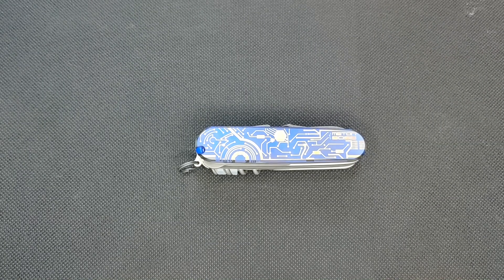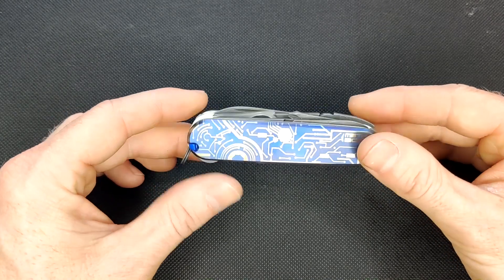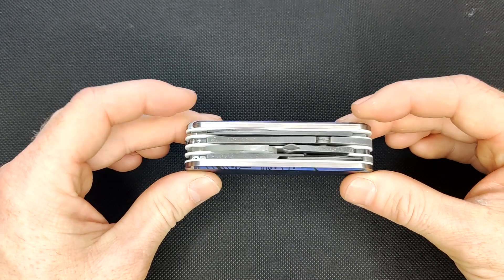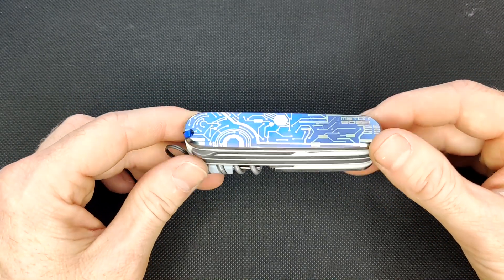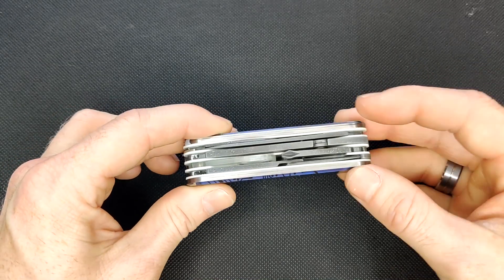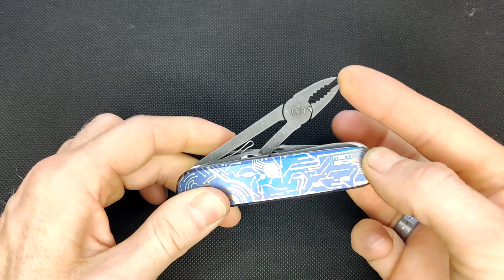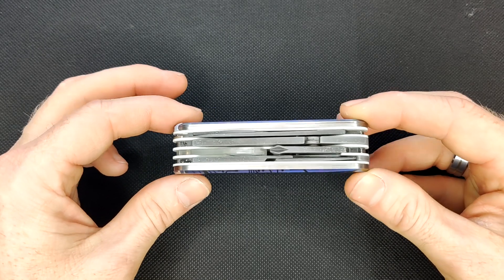Hey, welcome back. So today I have another really nice custom sports army knife that I've just finished up. This is what I call a super yeoman. Some people refer to this as a yeoman mechanic or a mechanic junior. It gets that name because the yeoman has this basic tool set except for adding the pliers — that's why people call it a mechanic, or that's why I call it a super yeoman.